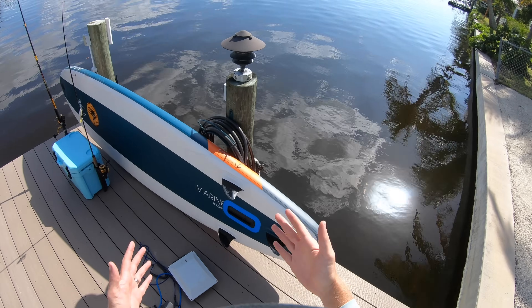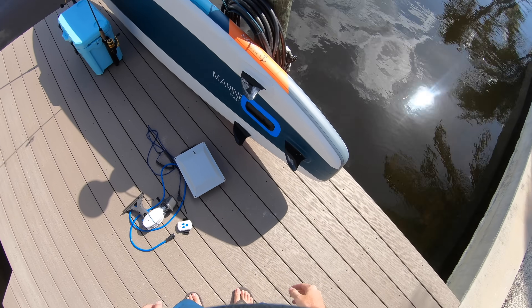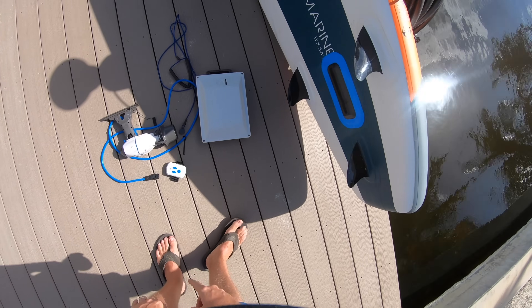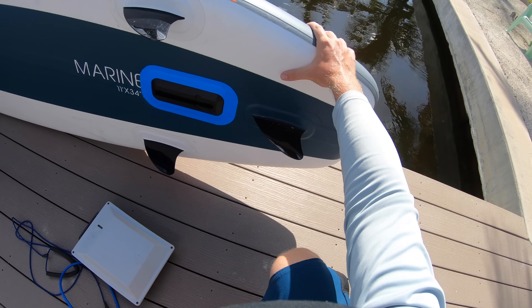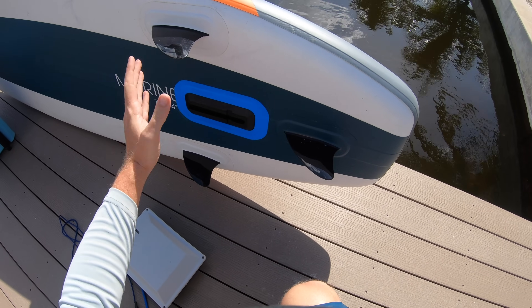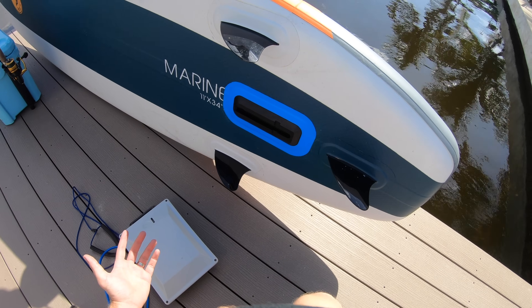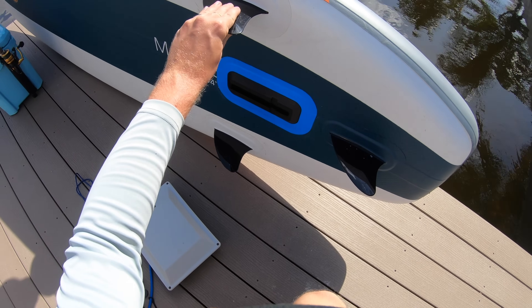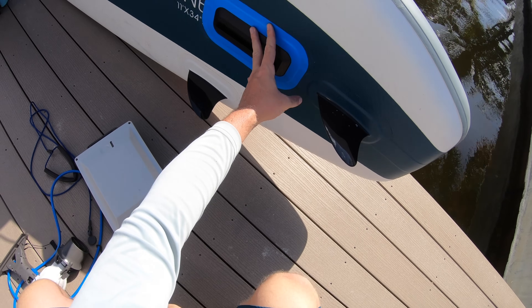This is a mounting system to allow you to attach Bixby to the bottom of inflatables. Some inflatables already have this plate attached, but if your inflatable doesn't — like my Body Glove paddle board here — it has fins on the bottom of the board, but those fins aren't removable. So that's no good for installing the Bixby motor kit, so we attached our own fin plate to the bottom of the board.